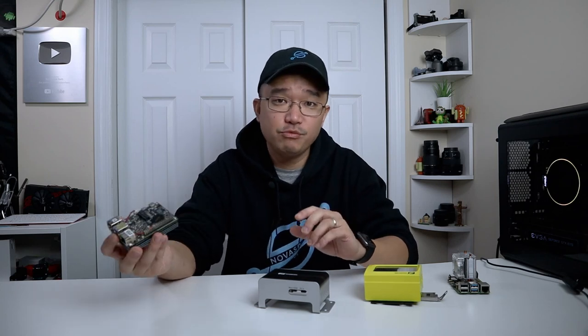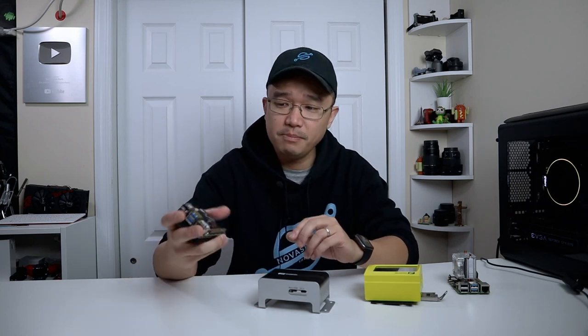I do want to thank Axiom Tech for sending this over to me. I've actually been waiting a couple of months for this product to ship. Originally I emailed them at the beginning of October and they told me I should receive one in January just for testing purposes. I got really lucky and they got it out to me a little bit earlier.